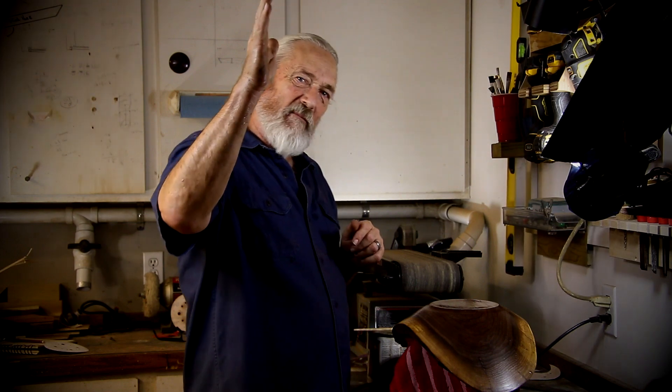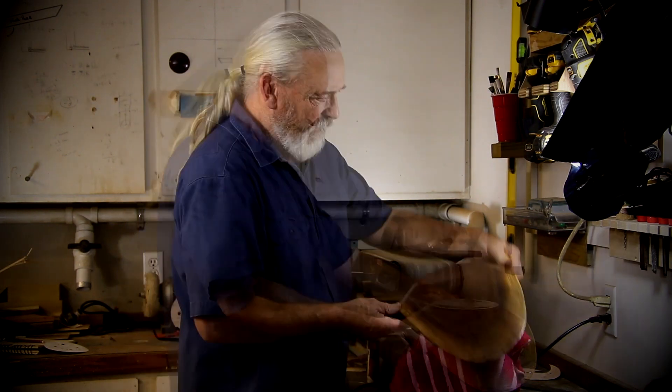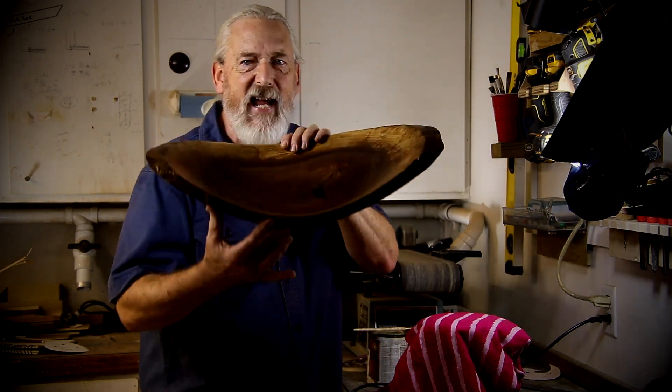Thanks for watching. Till next time, I'm Jim Ballard. See ya. This thing is turning out real nice.